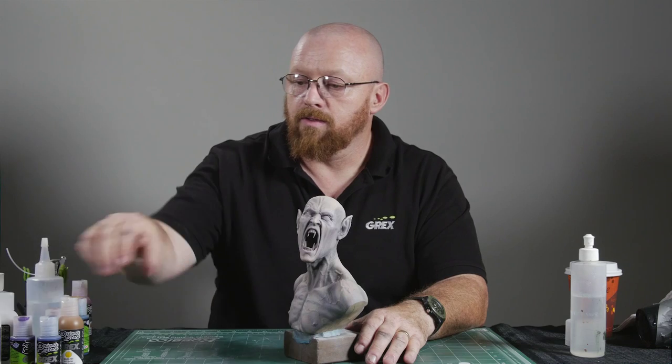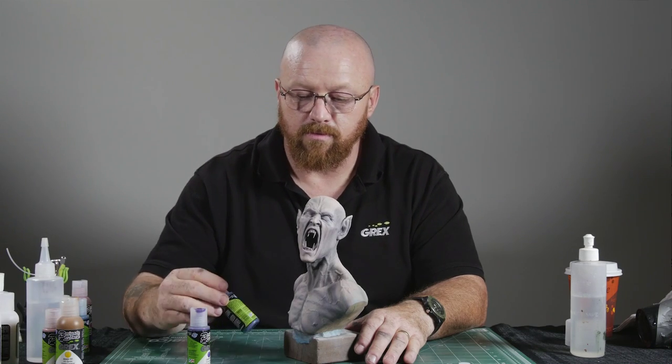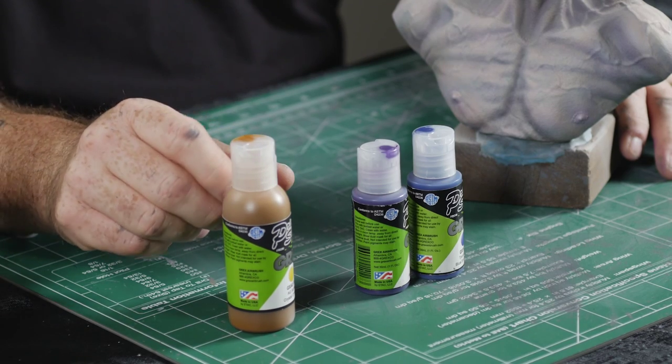Now that we've finished with our pre-shading and pre-highlighting, I'd like to move on into spattering. Spattering is just another tool that adds texture to the skin, which creates more depth. The colors we'll be using for the shadow areas are purple and blue. For the highlight areas, it's caramel and transparent brown ochre.